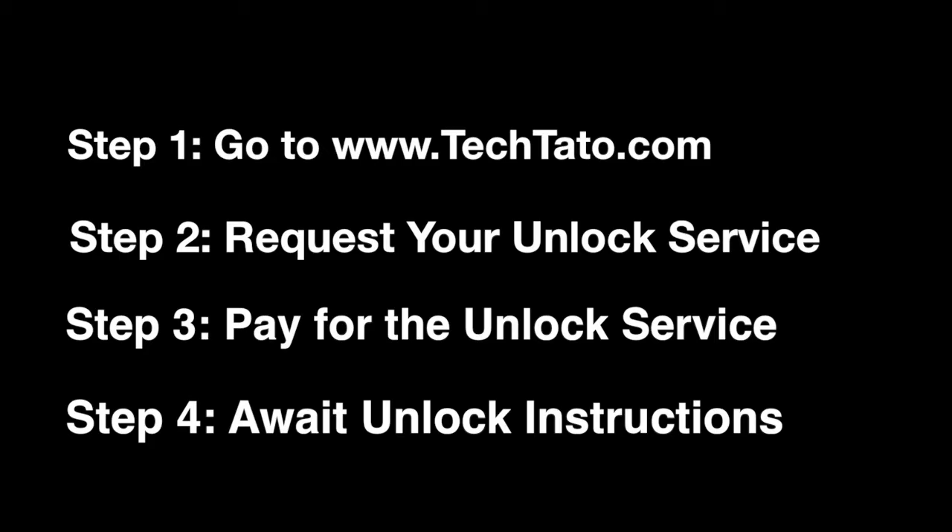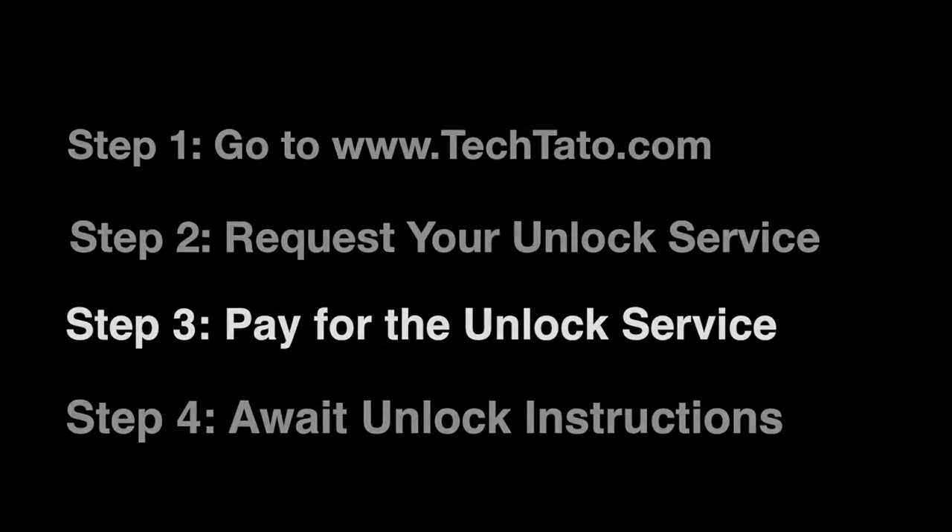If you're interested in this service or any of the other services I currently have, visit my website, techbottle.com, where you can request it and pay for it. Once the actual order has been placed, we process it and send you the necessary instructions within the mentioned processing time.